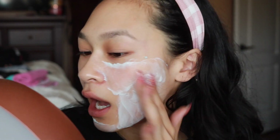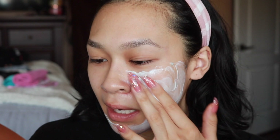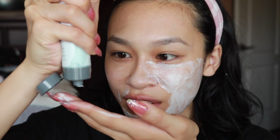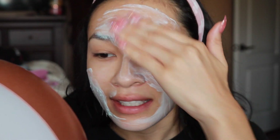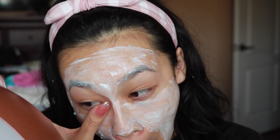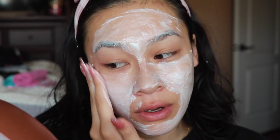Do you guys remember way back in the day when that Aveeno Positively Radiant scrub was everything — you found it at Costco, you found it at Target — and it was just so micro exfoliating on the skin? This is like that but even more lightweight. This isn't gonna be super precise because I can't really see, and I don't really care. I know some people love to apply their masks so it looks like they could be in a commercial, but I'm not that girl.